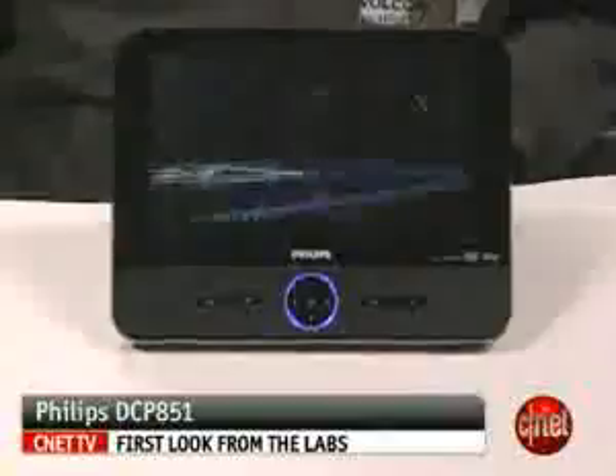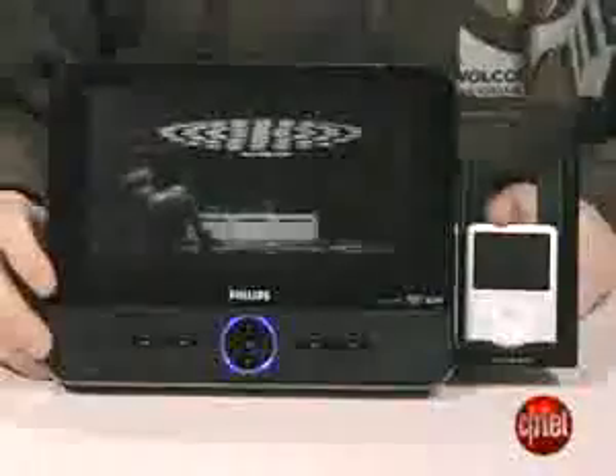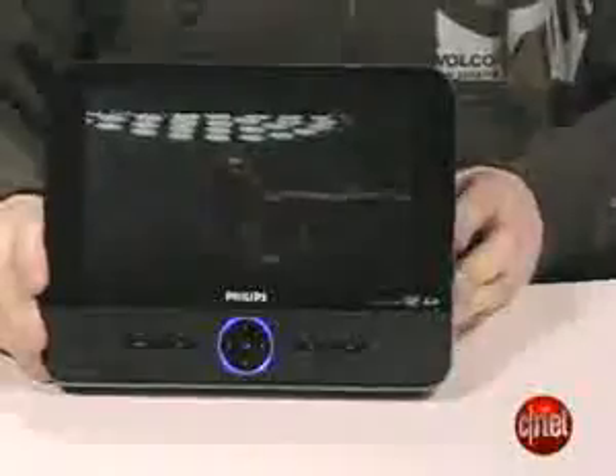Hey everyone, I'm Jeff Bacalar, assistant editor here at CNET.com. Today we're going to be looking at the Philips DCP 851. The 851 is a portable DVD player that offers an SD flash card reader slot, in addition to an iPod dock that can play your music and videos off your iPod.